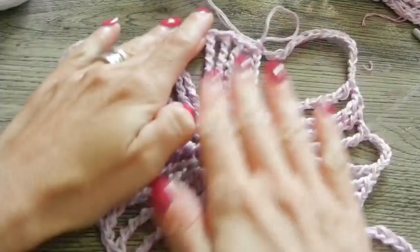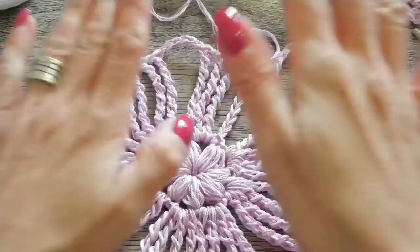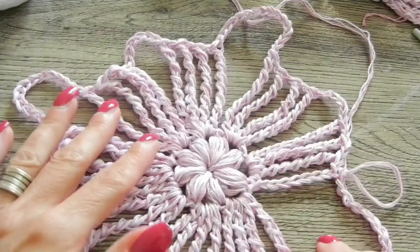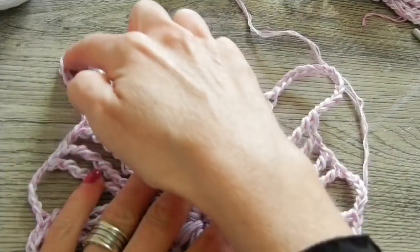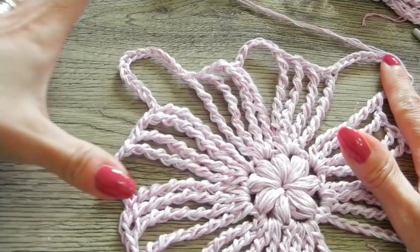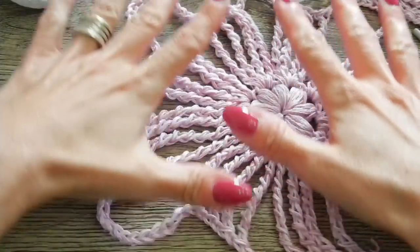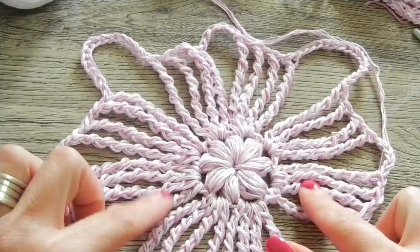Il motivo successivo andrà agganciato per 1, 2 e 3 lati. Quando faremo quello sottostante, andrà agganciato su 3 lati, per avere poi tutto lo schema completo di tutte le mattonelle unite. Ogni motivo viene agganciato subito durante la sua lavorazione, così non sarà necessario fare cusciture a parte. Vediamo adesso come si aggancia.